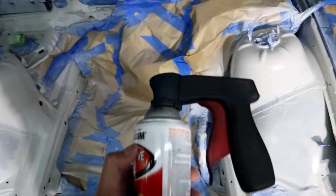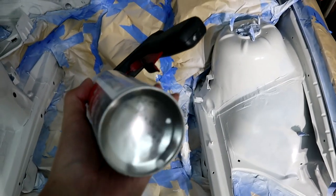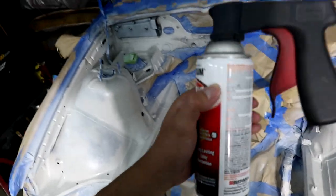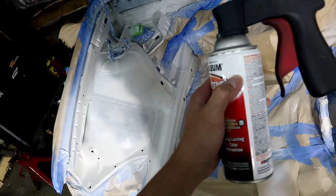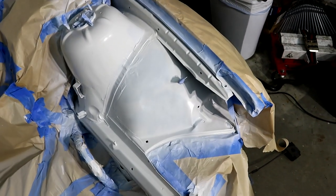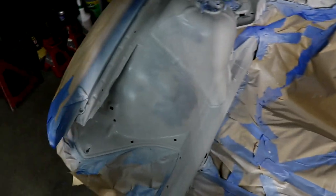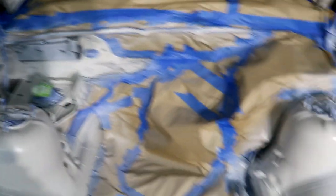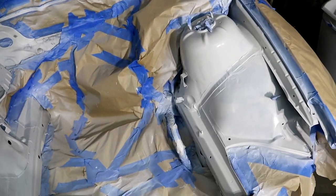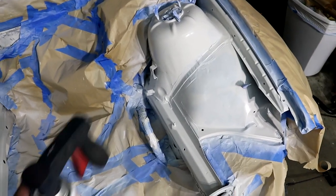I forgot to mention this — this is actually a trigger for a spray can. For the rest of the night I'm going to use this to finish up the job. Right now is the second coat. I'm going to apply the third and the fourth coat and I'll show you guys the finished product, maybe tomorrow, because the battery is dying and I want to finish it up.